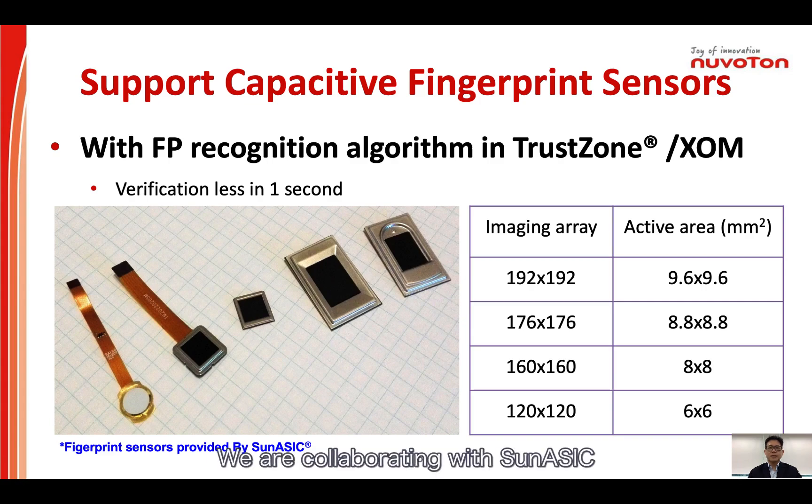We are collaborating with Sound ASIC. The wide range of capacitive fingerprint sensors with efficient recognition algorithms can make fingerprint pattern verification in less than one second. Those sensors are listed in the table.